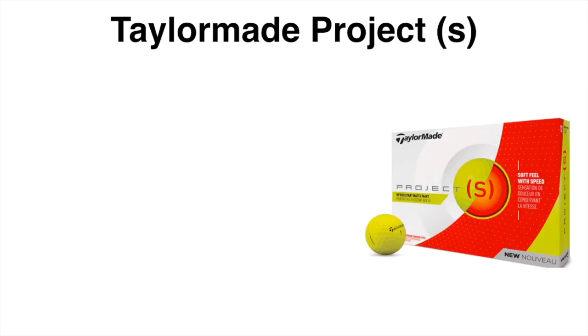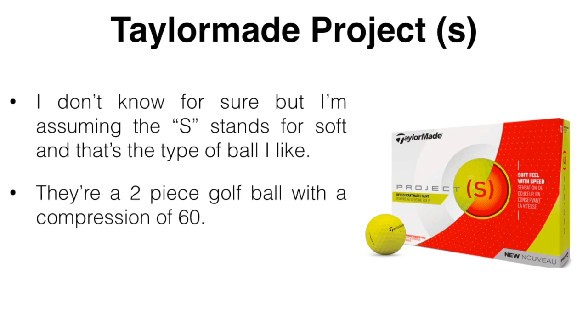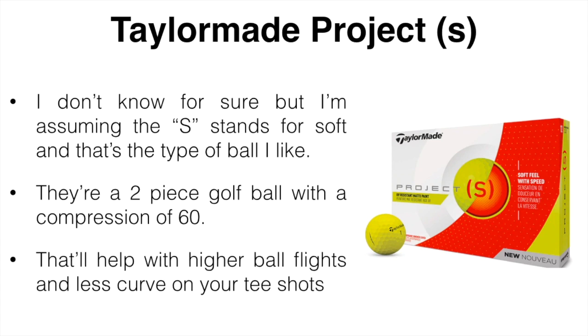The next is the Project S from TaylorMade and these are currently my favorite golf balls from TaylorMade. I'm assuming the S stands for soft or something like that. They are a two-piece golf ball and the compression on them is somewhere around 60. It's going to help with higher ball flights and less curve on your shots.